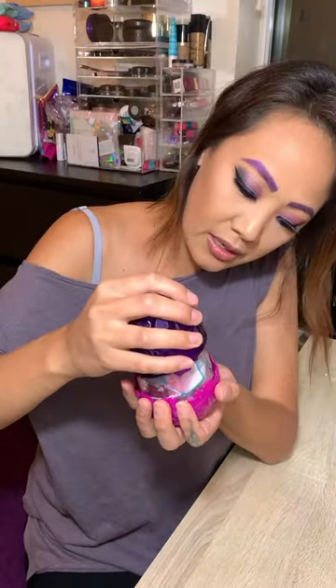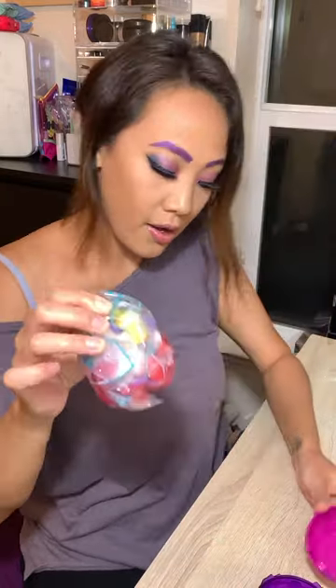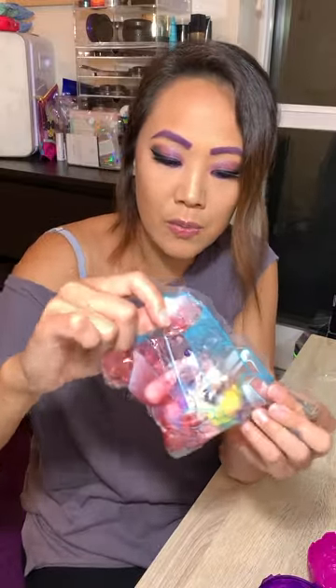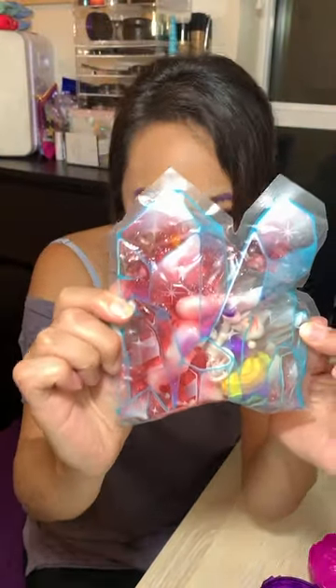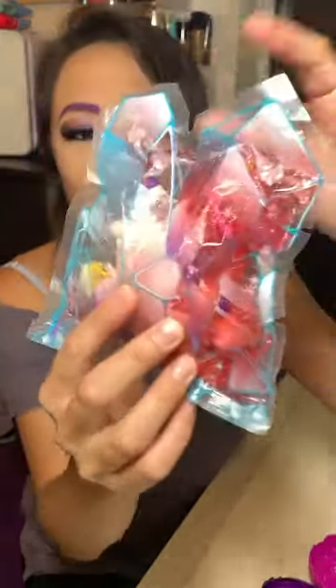Am I supposed to twist? Okay, so I'm twisting. So who is in here? Oh, and it's a bag full of slime! Look at this — it's kind of like in a crystal bag. That is so brilliant. How cute, it's like in a little crystal bag.